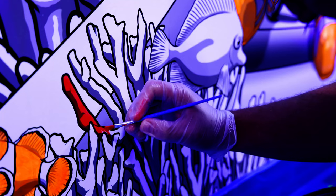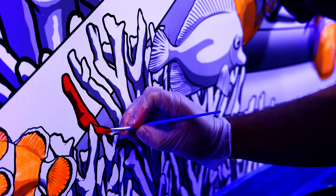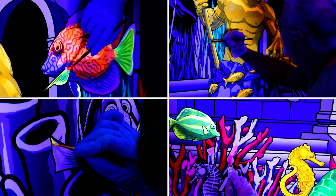We are then going to continue painting the other parts of the mural. Diverse colors and hues are easily achievable with the Maker Pro fluorescent and Maker Pro standard paint lines.